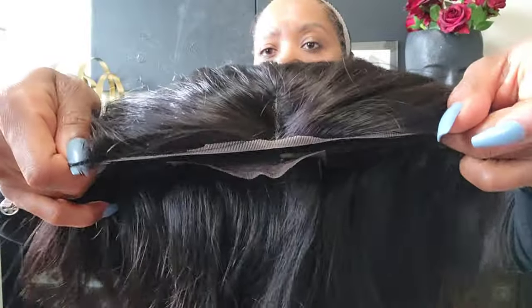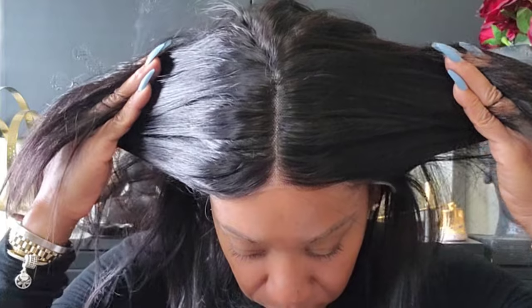I just trimmed some of the lace off — I didn't cut it all off until I get it on. I went ahead and put this wig gripper on because my hair is still damp. I'm not going to use glue to glue the hair down just yet until I wash it, but I wanted it to hold the unit front. That's what it looks like with me just trimming some of the lace.